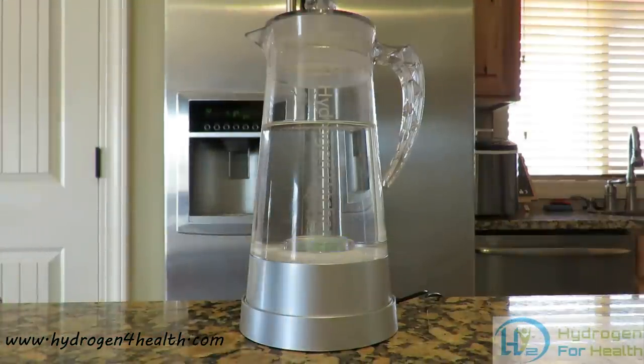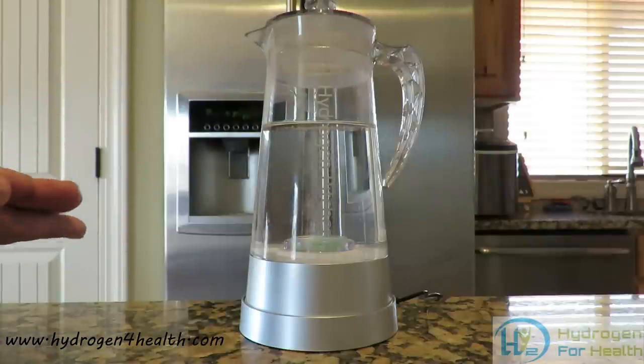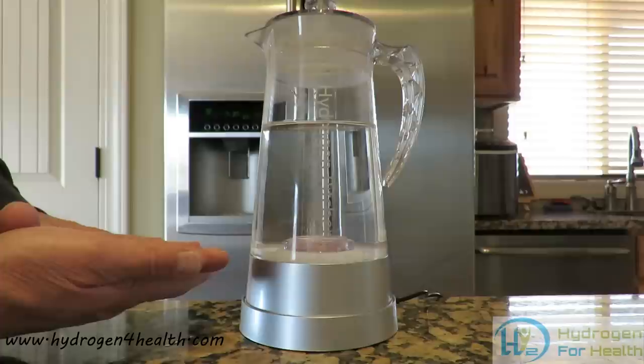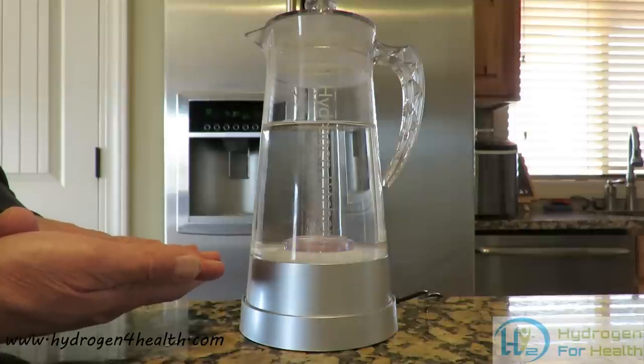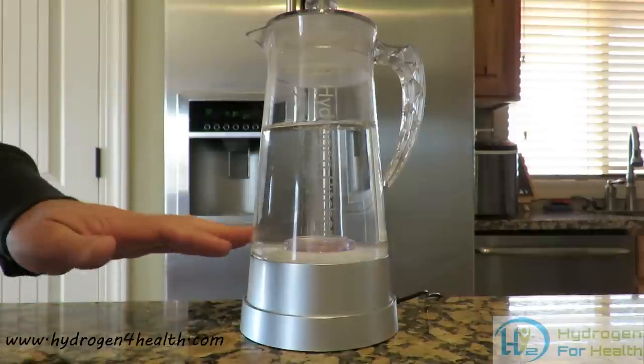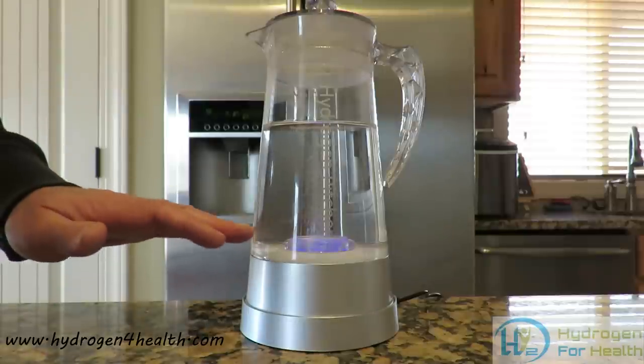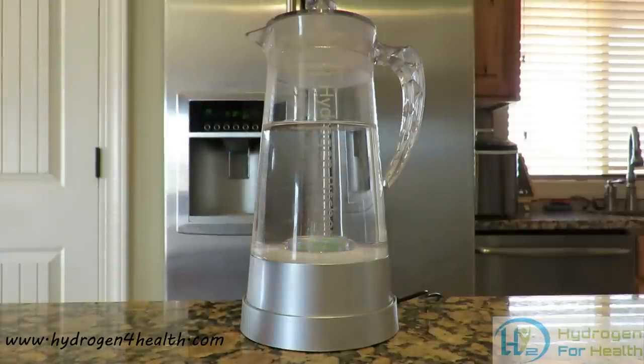This product uses PEM dual chamber technology. PEM stands for proton exchange membrane. That is the barrier between the positive and negative plate in the bottom of this. That separates the hydrogen and oxygen from each other. This membrane puts a barrier between the hydrogen and oxygen produced in the hydrogen generator in the bottom of the pitcher. On the negative side of the plate it generates hydrogen. On the positive side it generates oxygen. Only the hydrogen is put into your water, so you can get very high ppm hydrogen content.